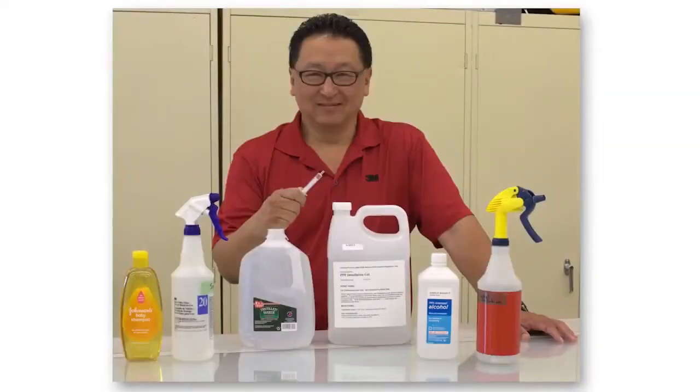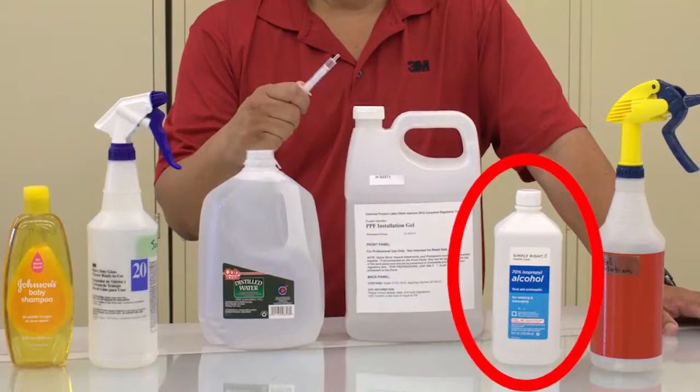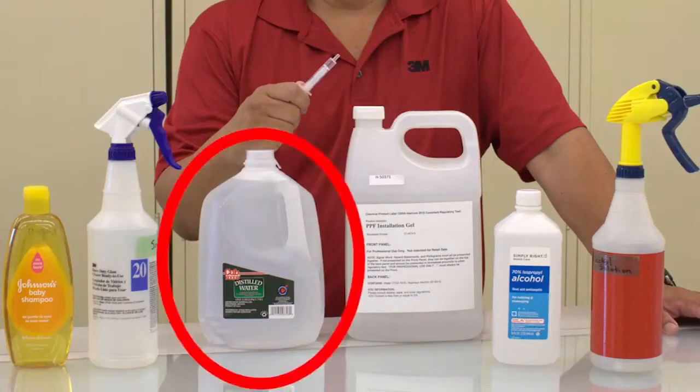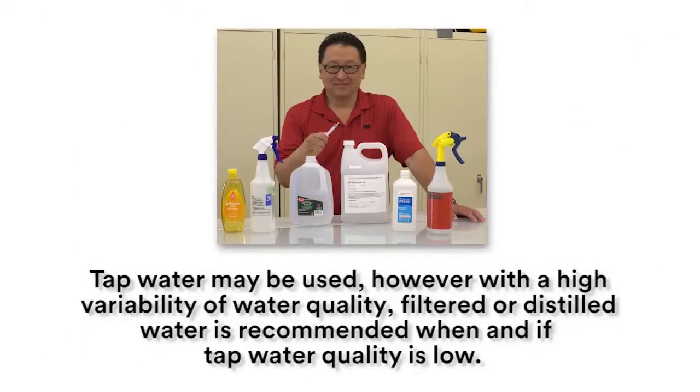Items you will need for installing paint protection film are isopropyl alcohol at 70% alcohol by volume, Johnson's Baby Shampoo, a 5-milliliter measuring or dosing syringe, and distilled or filtered water, which is recommended. Tap water may be used; however, filtered or distilled water is recommended when tap water quality is low.